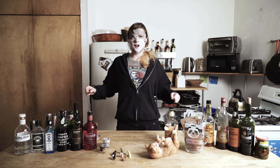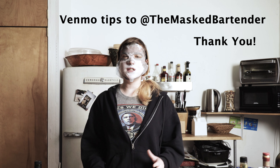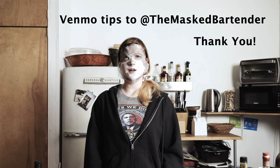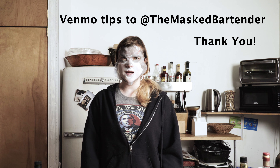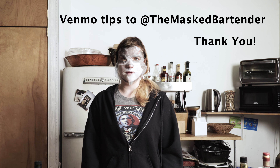I wouldn't have drunk Honey Jack for anyone else, that's for sure. My tip for a tip today is: do not tell your bartender that you used to be a bartender. Pouring a bunch of Bud Lights into plastic cups in college does not a bartender make you.